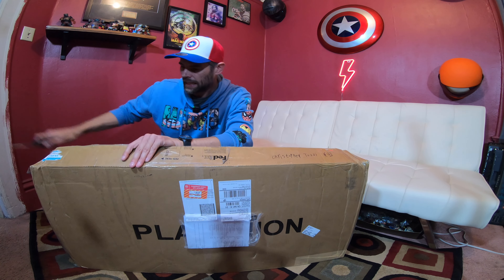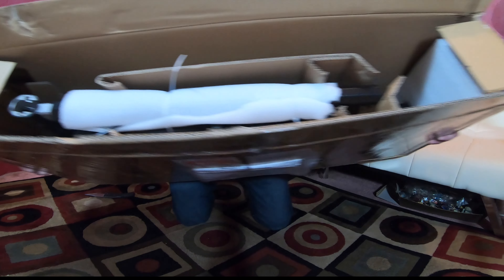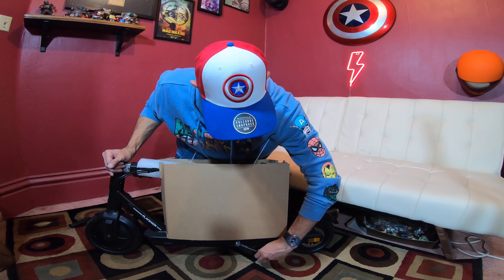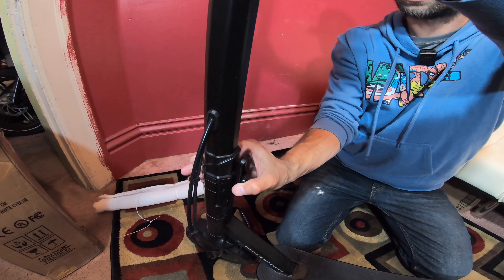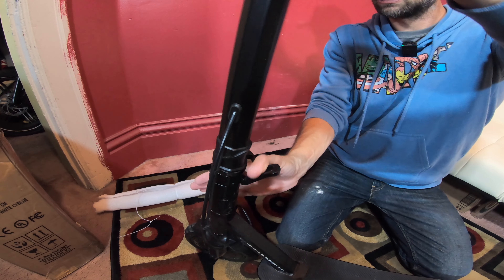Hey team, check it out — we got a new scooter. Playtion. Pretty exciting. This is a little economical scooter. Little, I believe, $799. And everything is pretty good in there. Compact, doesn't weigh too much.